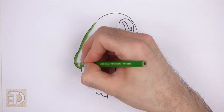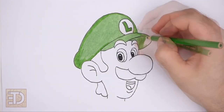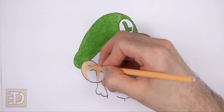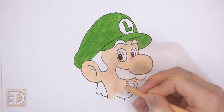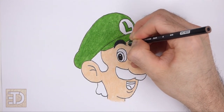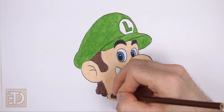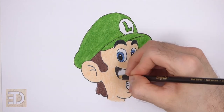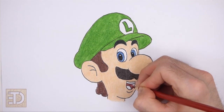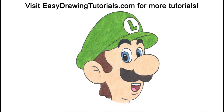Now color your drawing. Use yellow green for the hat and peach for the skin. Color the eyebrows black and the eyes blue. Use light brown for the hair and dark brown for the mustache. The inside of the mouth should be dark red and the tongue pink. And that's it for Luigi! Don't forget to pause the video to draw at your own pace. Visit easydrawingtutorials.com where every step of this tutorial is broken down into an individual image. If you enjoyed the video, please leave a like and a comment, and subscribe for more videos. Thank you for watching and keep drawing!